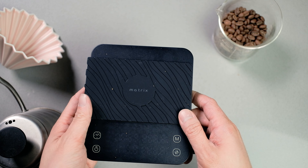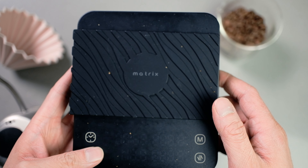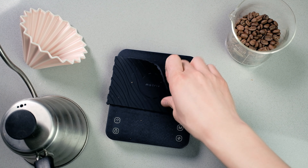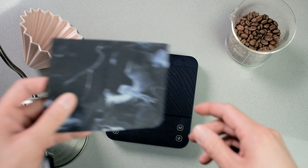The scale itself is very sleek and simple. Build quality feels quite nice. I think it's a little bit thick, but overall pretty nice. It's got that black little square, and it comes with two heat-resistant pads — one with the marble pattern that's on their box, and the other is the standard black heat-resistant pad.